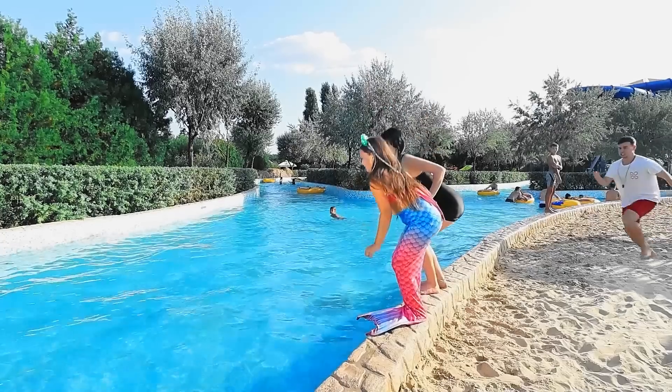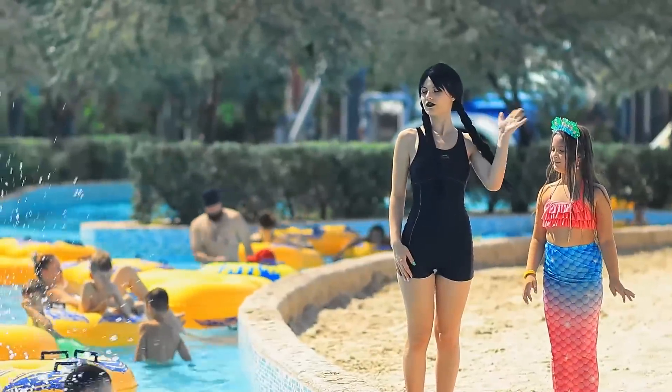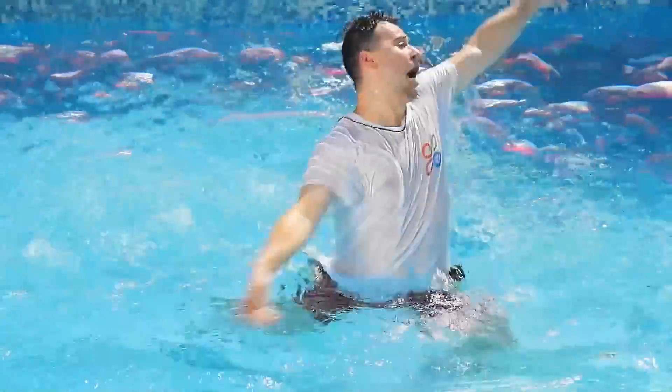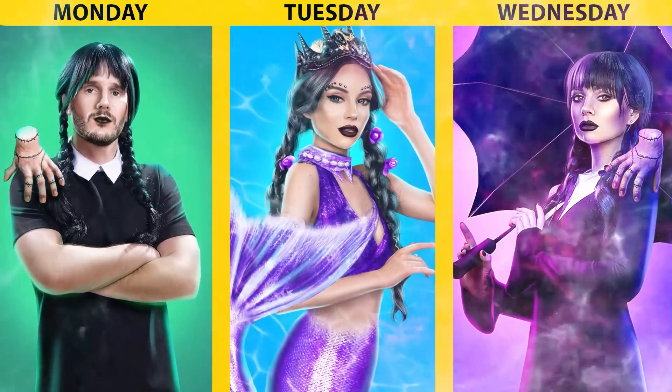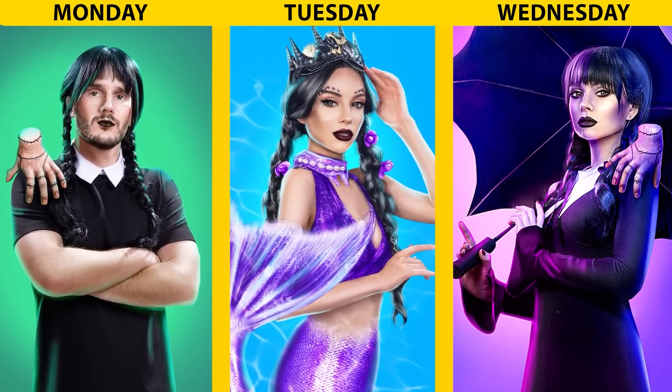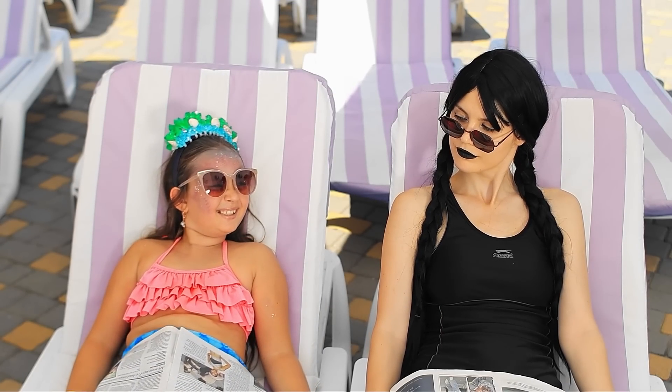Gotcha! Not him! Don't move! I'm talking to you! Bye-bye! Are these piranhas? Help! We're actually a good team!